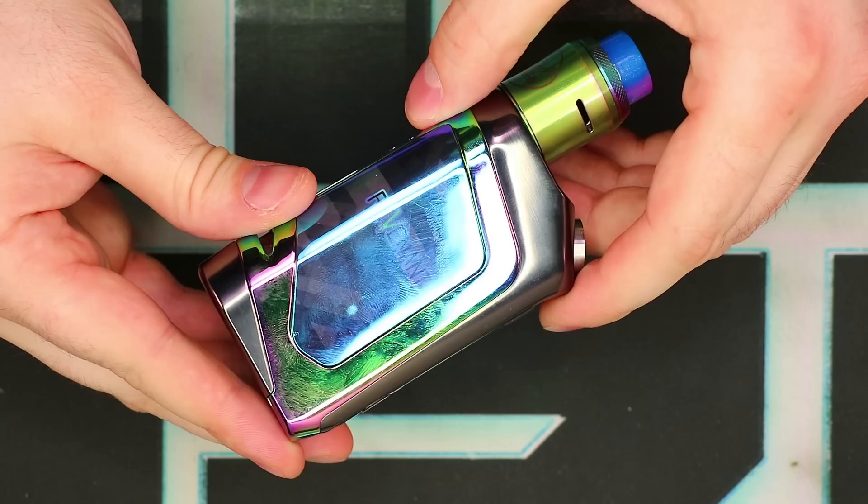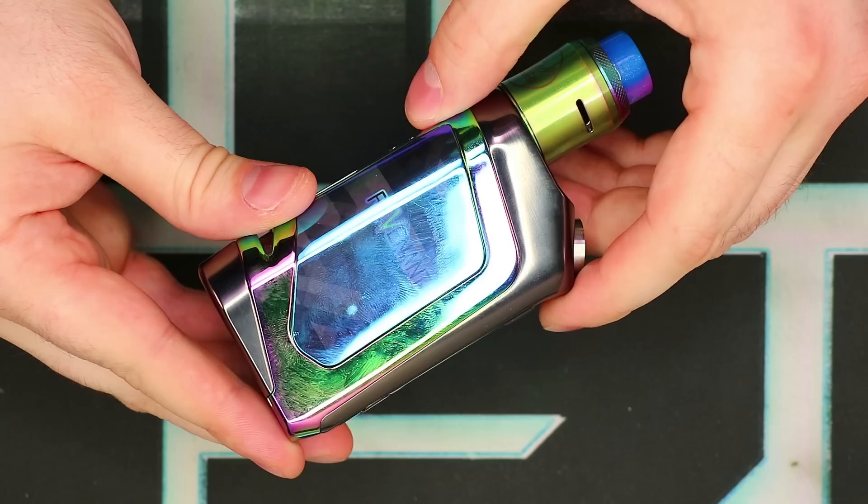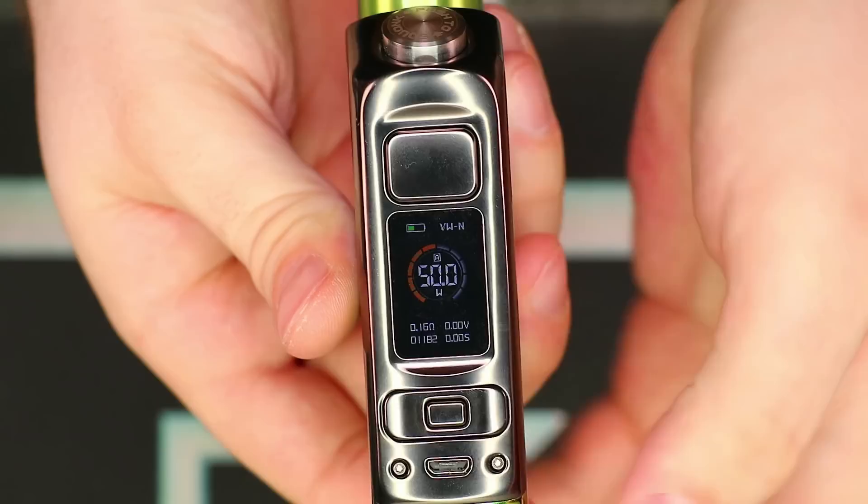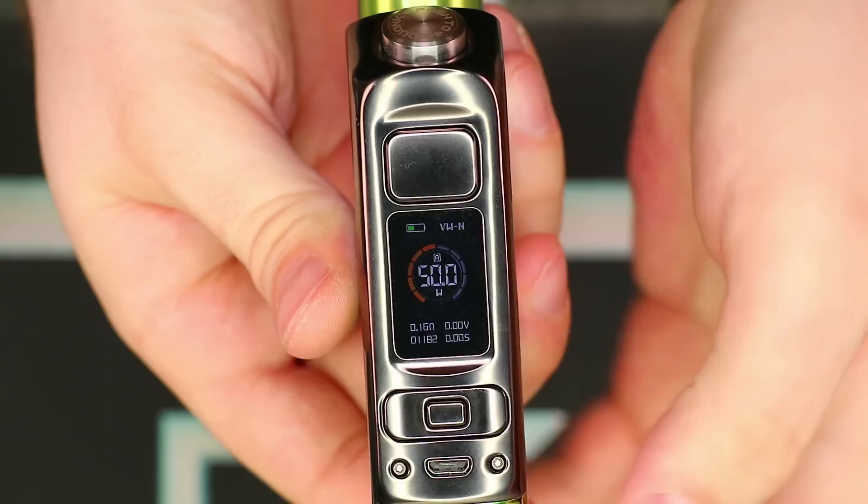Let's fire up this Delta Mod. Pop in the battery — positive up towards the top — and shut it. It comes on very, very quickly; the screen is already on and ready to vape. You can lock and unlock your mod with three clicks on the fire button. Power down on this side, power up on this side. This middle button is basically a select button to get into the menu system.